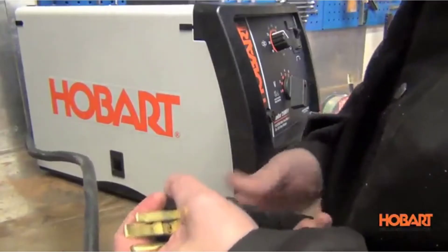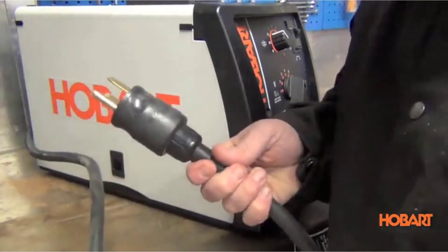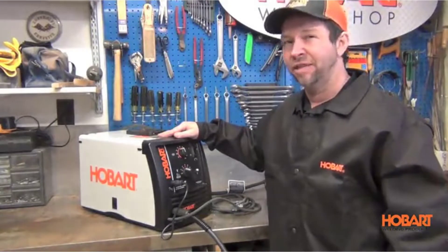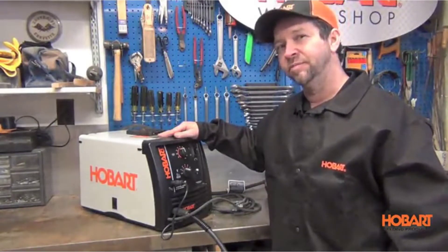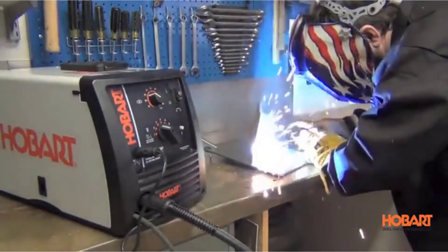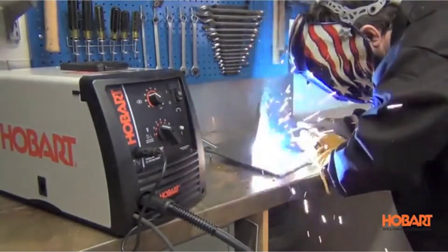Finding the best product that fits your budget can be a challenge. However, there are many products available to choose from, each with different characteristics, benefits, and prices. To help you make an informed decision, we did extensive research, read tons of reviews, and compiled a list of the best flux core welders from reputable brands.